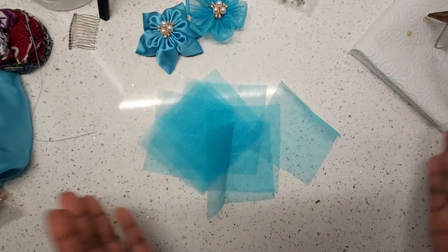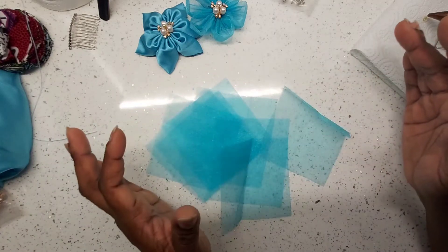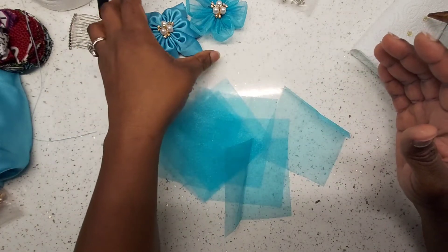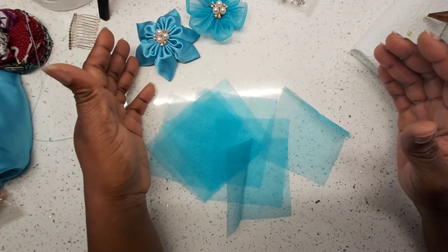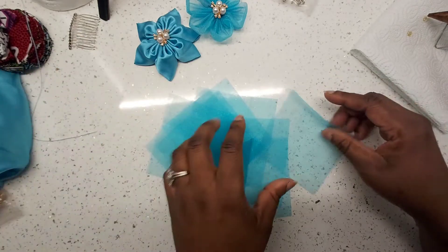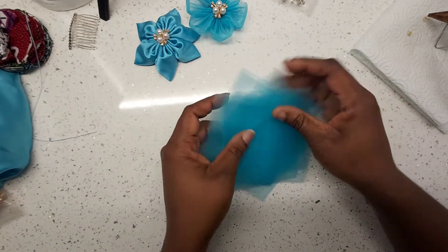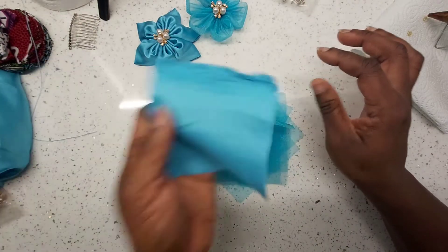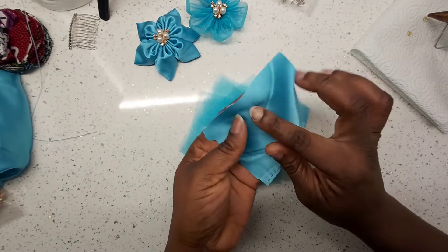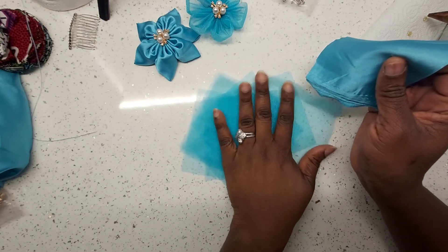The bigger the squares, the bigger your brooch is going to be. I think 4x4 is quite sizable. If you want it smaller, go 3x3. So I'm going to do 10 pieces of the organza fabric in 4x4, and then 5 pieces of my satin fabric in 4x4.